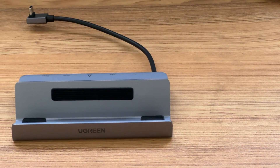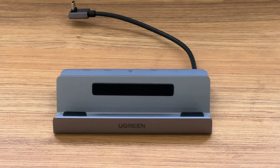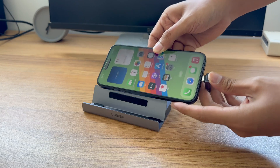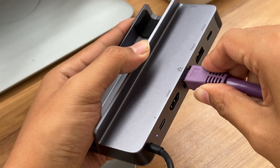With this hub, you can expand your iPhone screen to a larger display while charging. You can even use a wireless mouse and keyboard to control your phone. Connect the phone to the hub, and then connect the RJ45 cable to the hub.